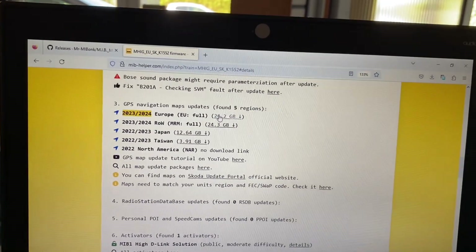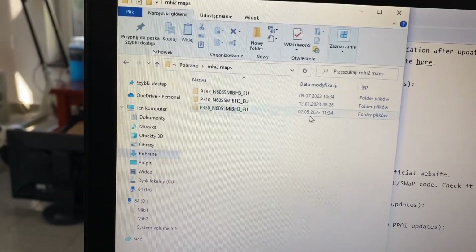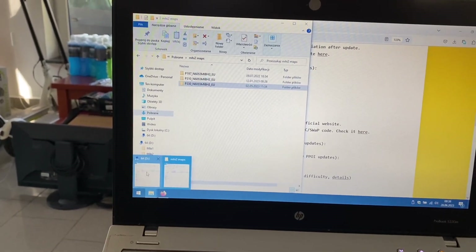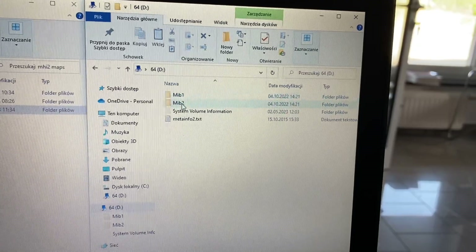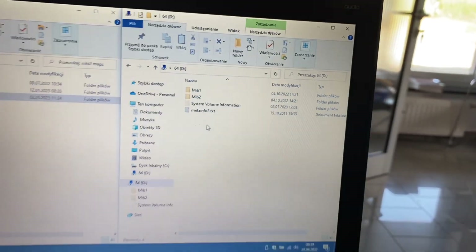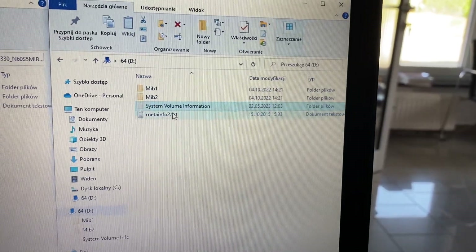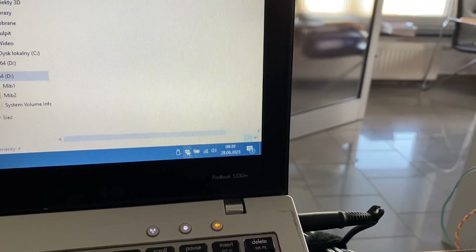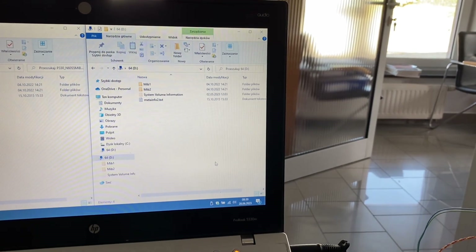You can download the package — it's 26 gigabytes. Once downloaded, extract it. Here's the old package and here's the new package. When extracted, place it on an SD card or USB drive. It should have the meep1 and meep2 folders as well as the meta_info2 file directly on the SD card. Those three things need to be there. Then safely remove the SD card from the computer.